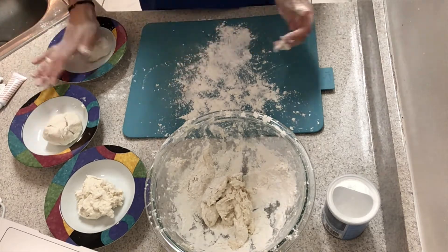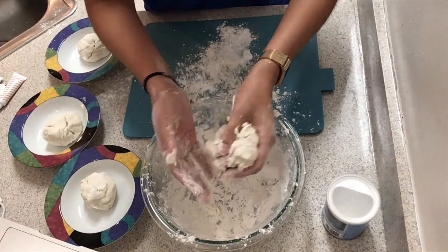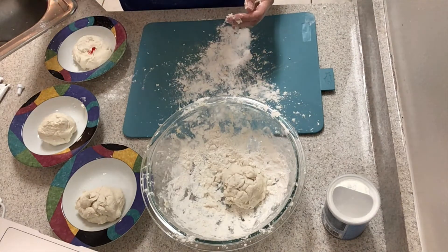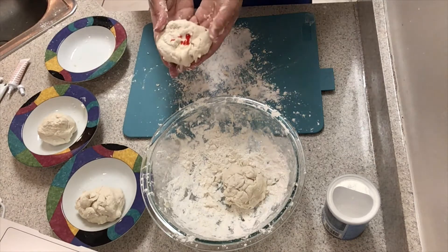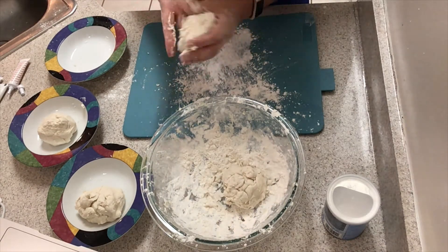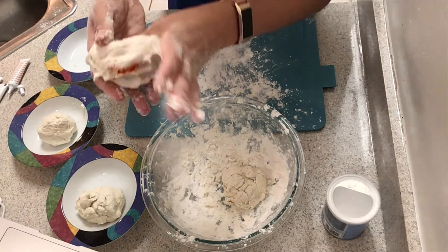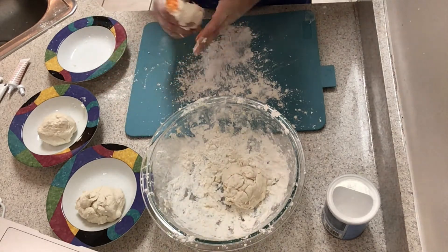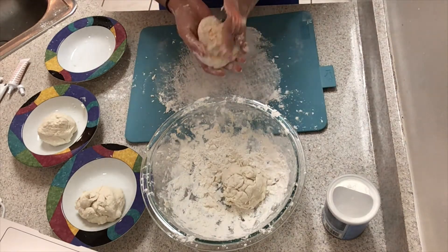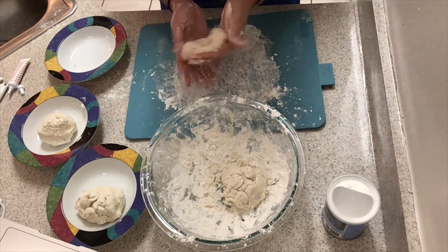Now we're getting to the artsy part — we're going to add our colors. Keep in mind it is messy and it is going to stain your hands. If you prefer to put on gloves that's totally fine. I like to do it with my bare hands because I like to really feel the dough. With the gel food coloring I just squeezed it a few times. For the liquid food coloring you're going to have to gauge how many drops you need. I fold the color in on itself so that I don't immediately get super colorful hands.